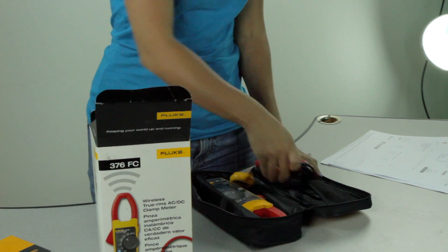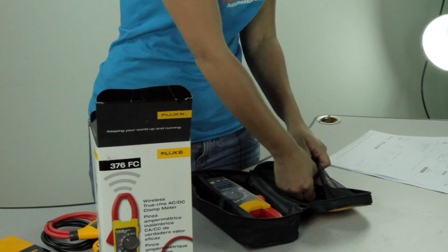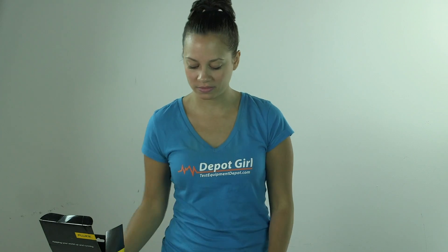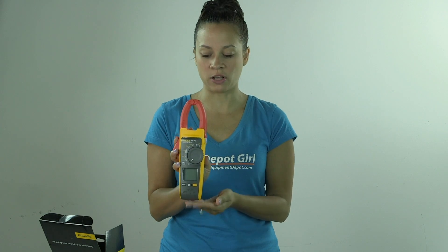There's one test lead set, an 18-inch iFlex flexible current probe, one magnetic hanging strap, as well as the clamp meter itself, which also includes two double-A batteries so you can just turn it on and you're good to go.